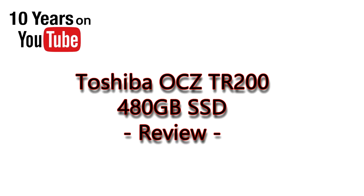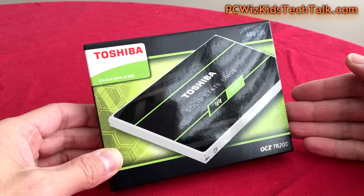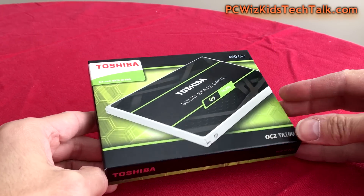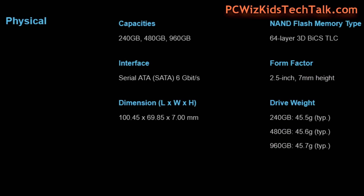PCWhisket here with the new Toshiba OCZ TR200. Today, built with the latest technology — the 64-layer 3D BICS flash memory. Toshiba has been a leader in the SSD chip making space; when it comes to NAND flash technology, they were the original makers. And this one here, the 480 gigabyte model that I've got today, I'm going to be using to upgrade a laptop.